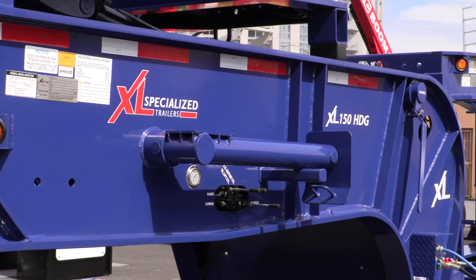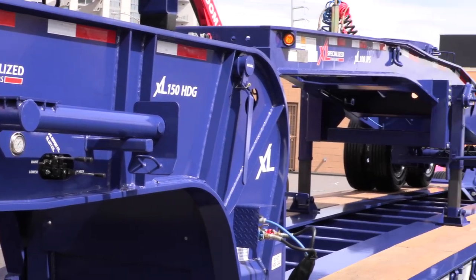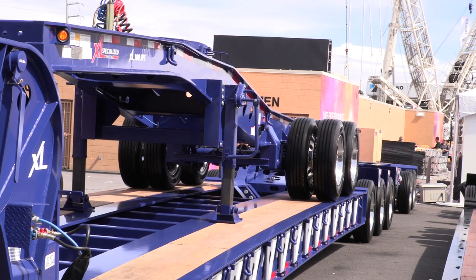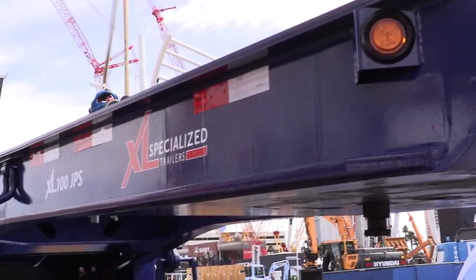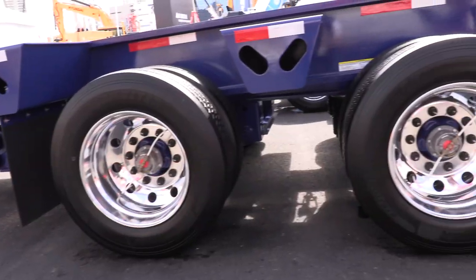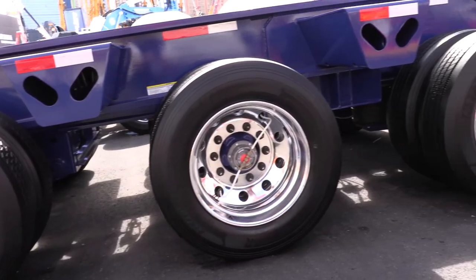Need a trailer with maximum payload capabilities? Check out the all-new XL150HDG 2 Plus 3 Plus 2 trailer, built for hauling extra large construction equipment and a variety of crane-loaded freight, with strategic axle spacing, spreads, and widths.